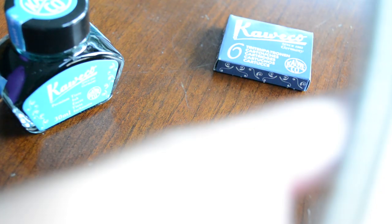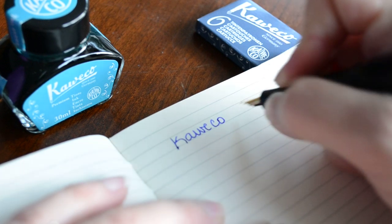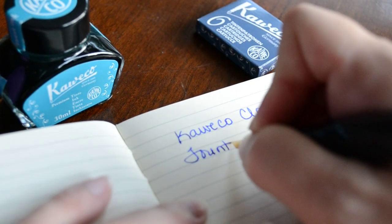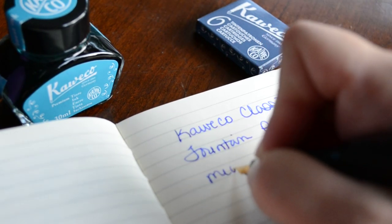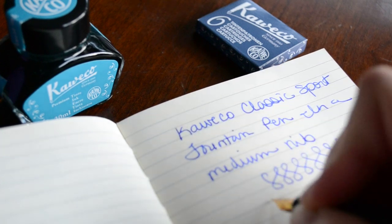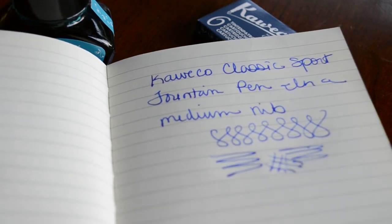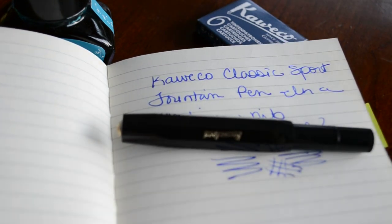This is a medium nib, so we'll take a look at how it writes. So there is the Kaweco Classic Sport fountain pen medium. If you have any more questions or just want to know more about this pen, there's also a very detailed review on my website at bestfountainpen.com. Thanks for watching.